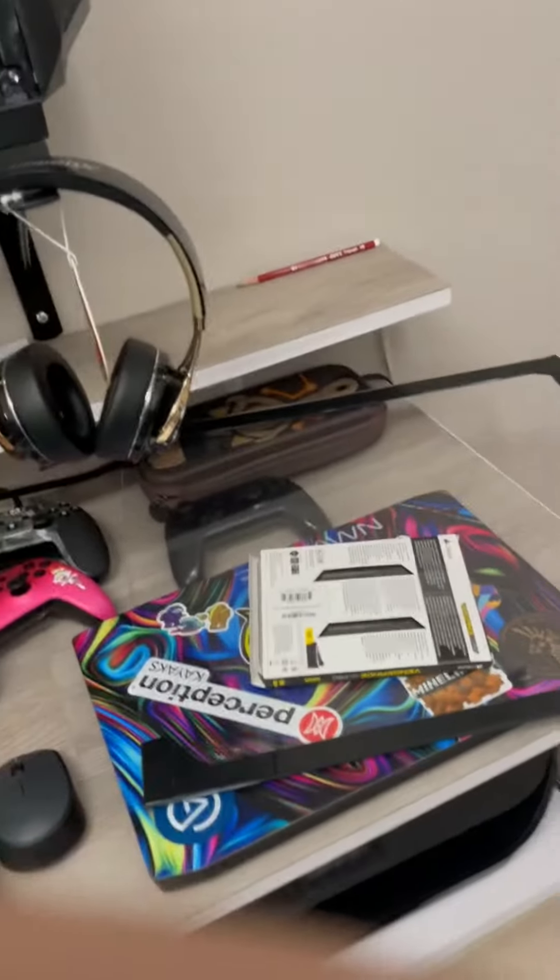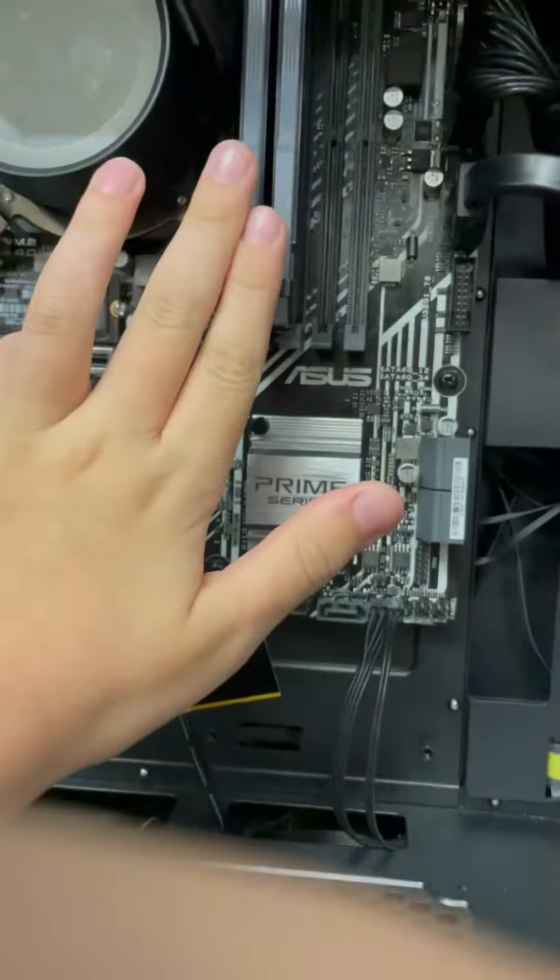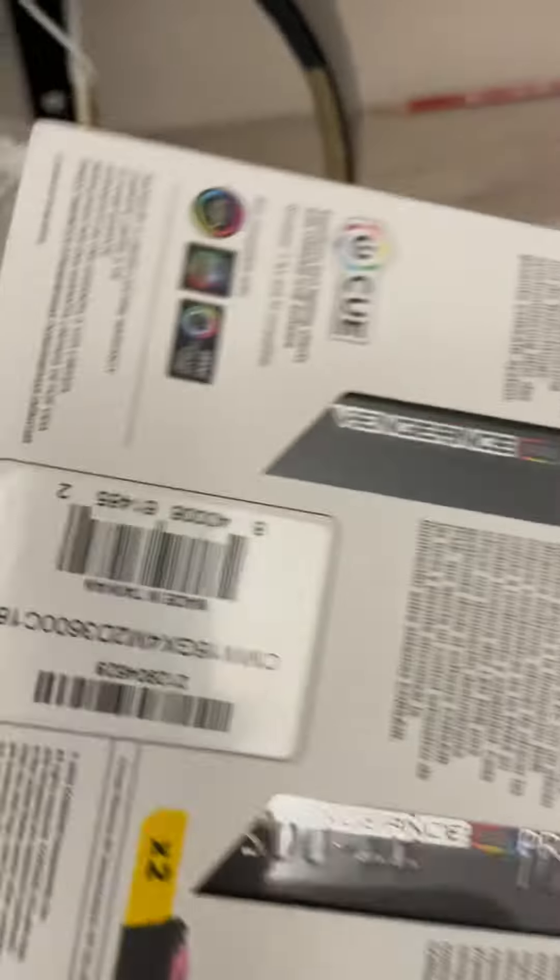Hey guys, welcome back to another video. Today this is kind of a simple video — I'm just going to show you how to install RAM. Right now we have these two RAM, the original RAM for the computer, but now I got two more RAM to fill in those last slots. So many of you already know how to do this.